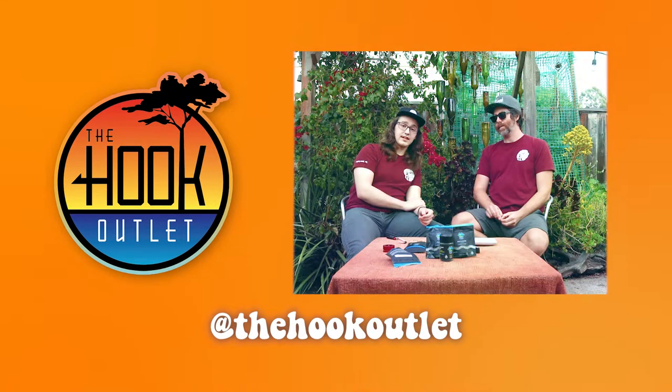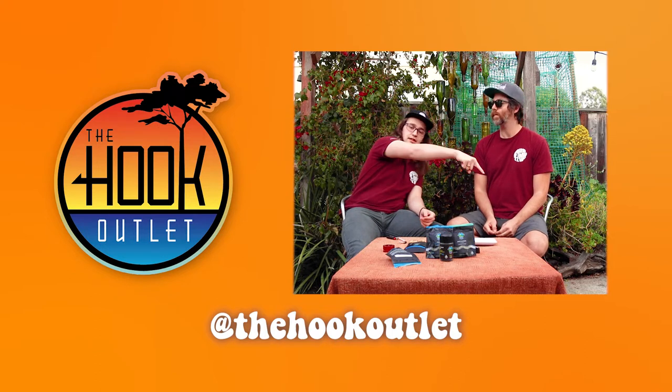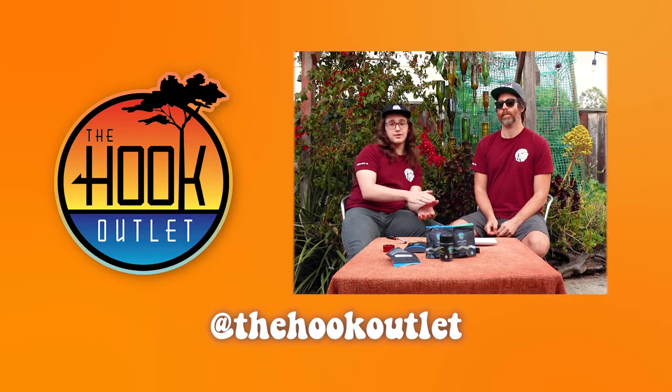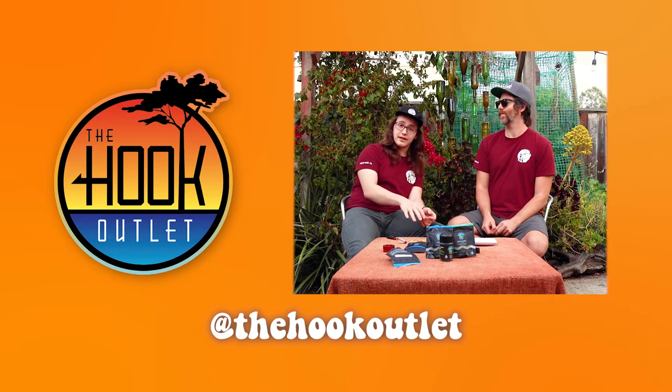Thank you for joining us today on The Hook. If you like this video, please be sure to leave a like — it's right over there somewhere. And subscribe so you know when we're posting videos. And the bell — click the bell, that little thing.